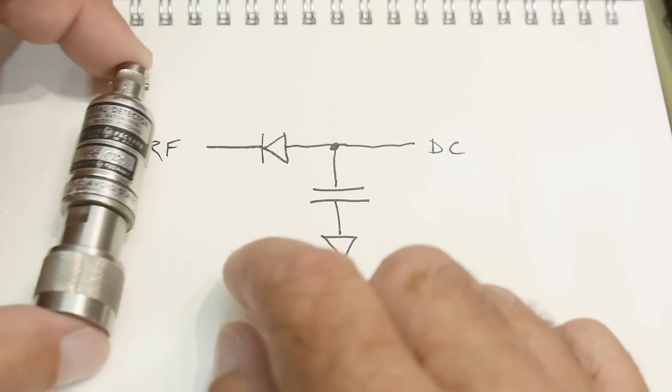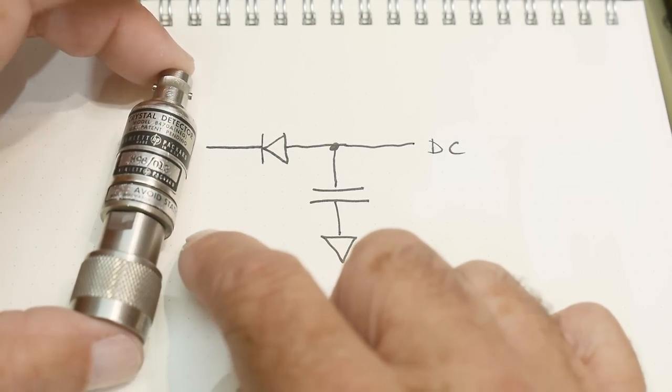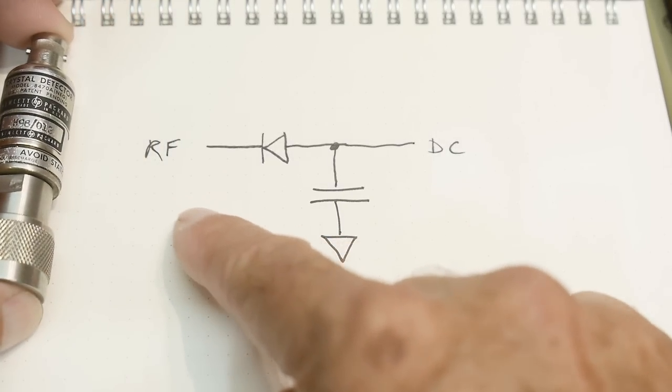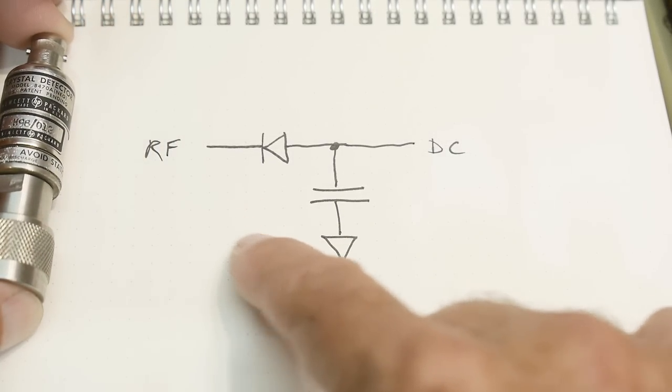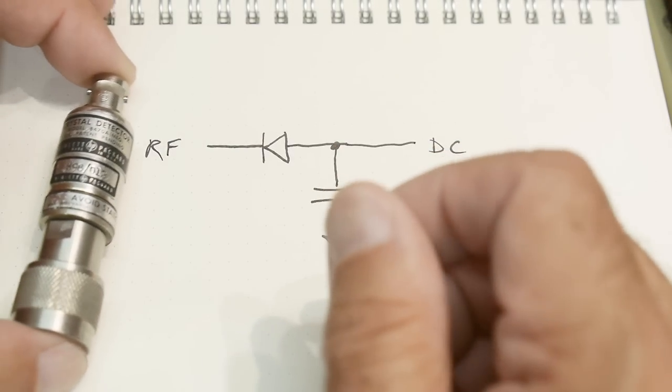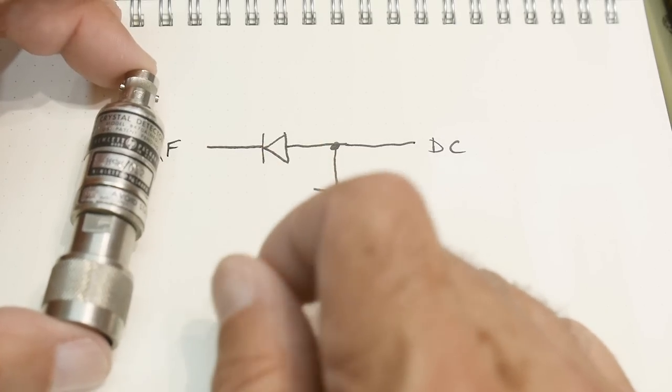You can monitor the amount of power coming out of your sweeper. If your sweeper has a dip in it, you can use one of these to find that dip and compensate for it — you could put it in a feedback loop.